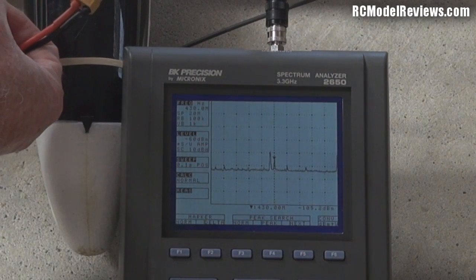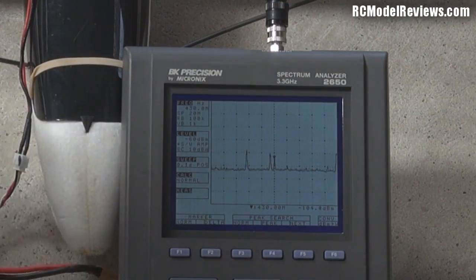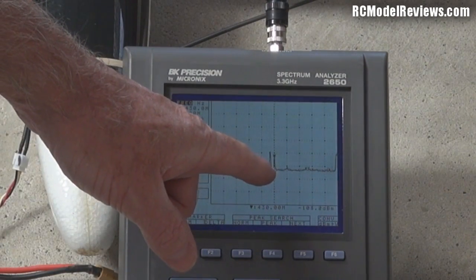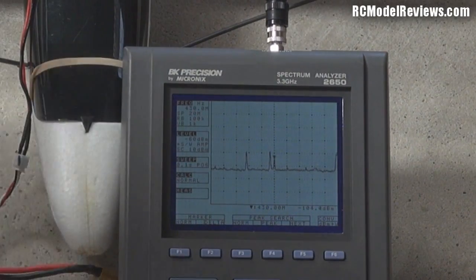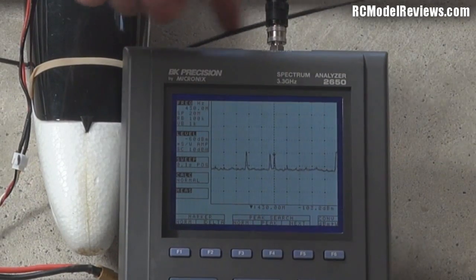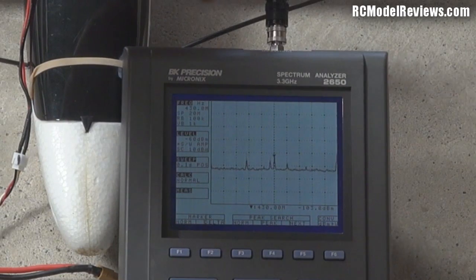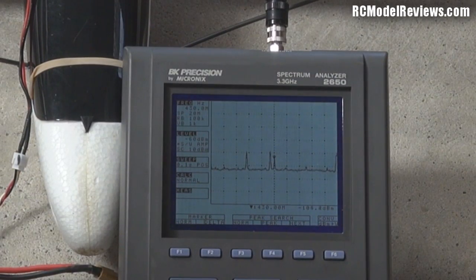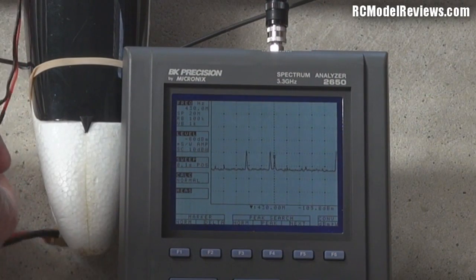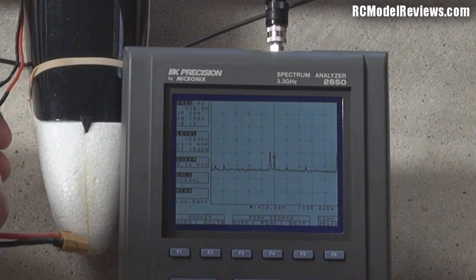Let's plug in the FPV backpack and see what it does. You'll notice that the noise floor has increased slightly, but only ever so slightly. My spectrum analyzer antenna is as close to the backpack as the receiver antennas are here. There's nothing really going on there. I wouldn't expect that to cause a major issue with reception. Let's unplug it and see what happens to the noise floor - not much change.